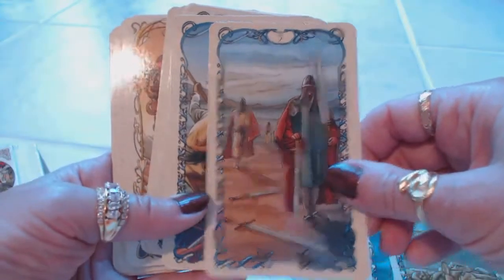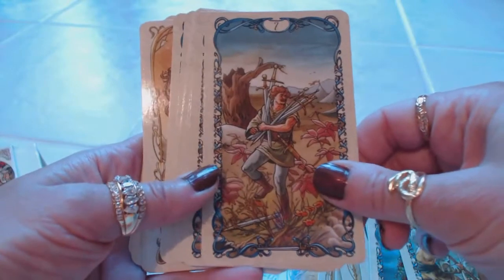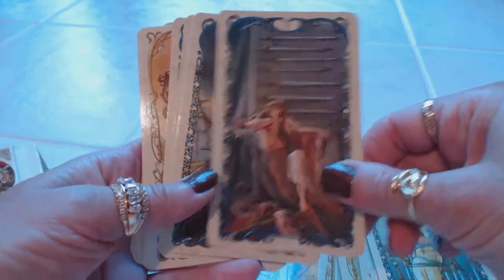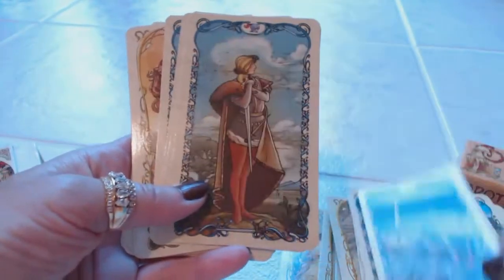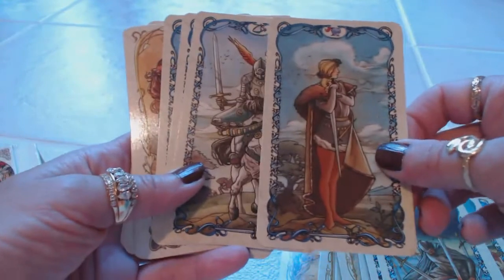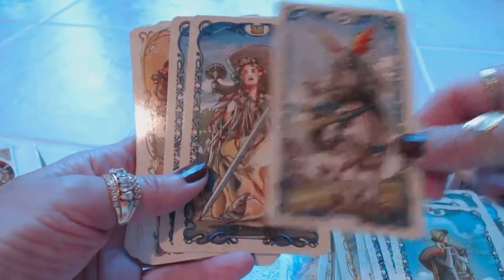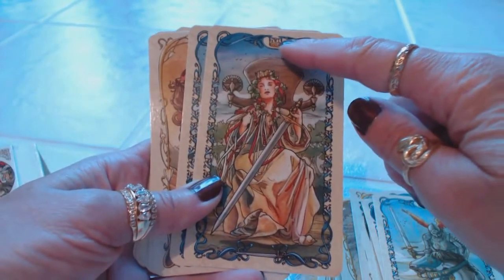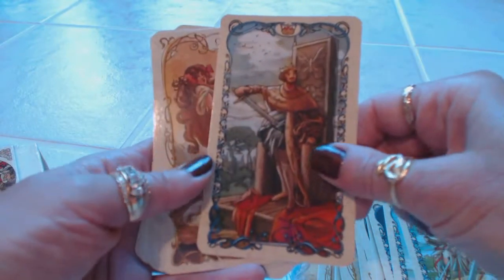Four of Swords, Five of Swords, Six of Swords, Seven of Swords, Eight of Swords, Nine of Swords, Ten of Swords. And then we have the Page of Swords, the Knight of Swords, the Queen of Swords — and we have the little symbols up here, we have the Queen's Crown. And the King of Swords, with the King's Crown up here.